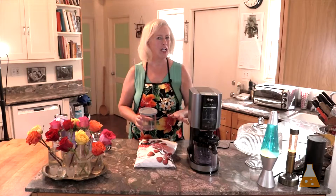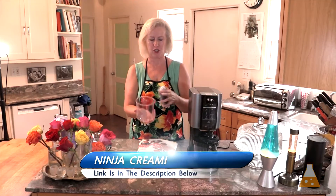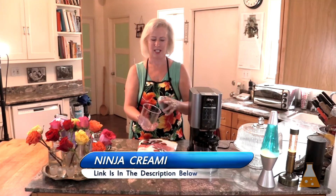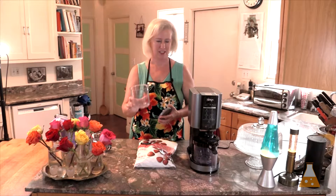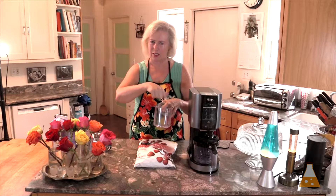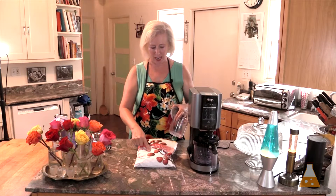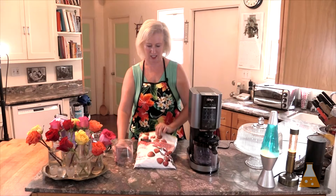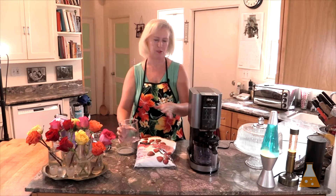A Ninja Creamy is not a blender. What you do is you make your mixture, put it in the Ninja Creamy pint containers — two cups — and put this container in the freezer. Then when you're ready, you take this frozen mixture that you've already created, put it in the machine, and the machine has a blade that chops it all up and makes it perfect and delicious. This has to be frozen first. You cannot put whole frozen berries in the Ninja Creamy container because it will damage the blades.